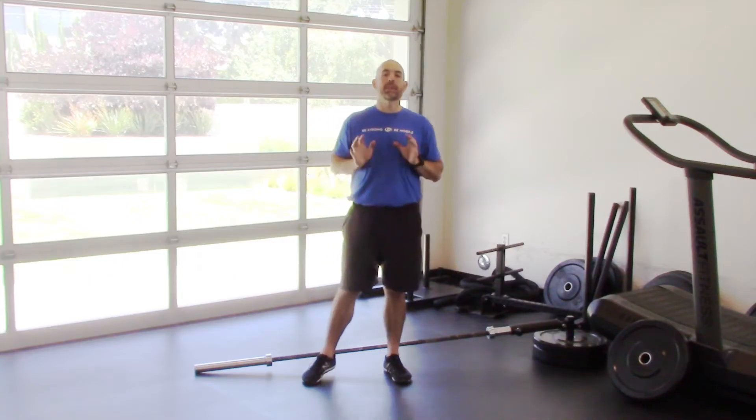Shoulders always achy after overhead press day? Don't want to give up overhead pressing because you know it's the only way to get those boulder shoulders? Well, the good news is there's a better way. I'll show you how with an exercise alternative for the shoulder press that will allow you to keep making those gains without causing pain.